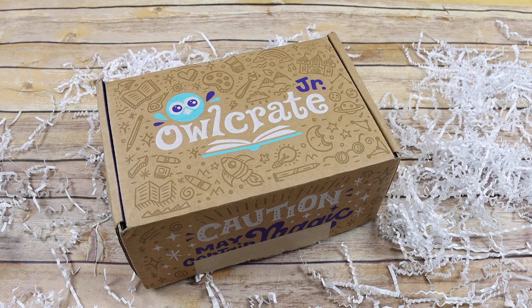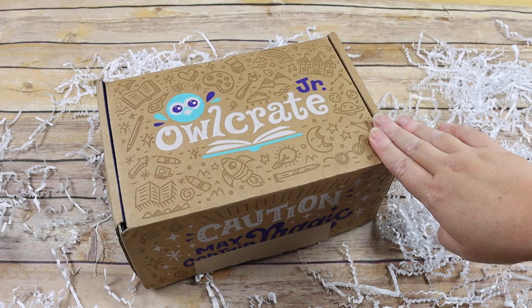I was waiting for her to kind of branch out enough that she was willing to maybe do some of these books as shared reading, and we are there! These boxes are always full of such amazing books — they're just magical every time I look at one.